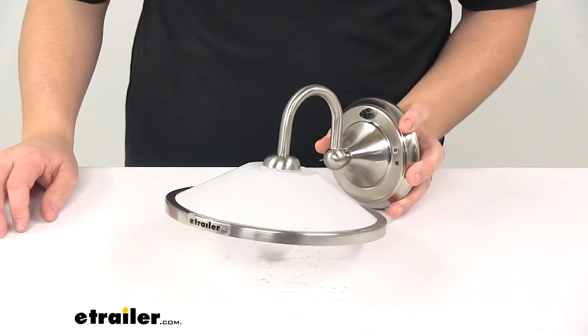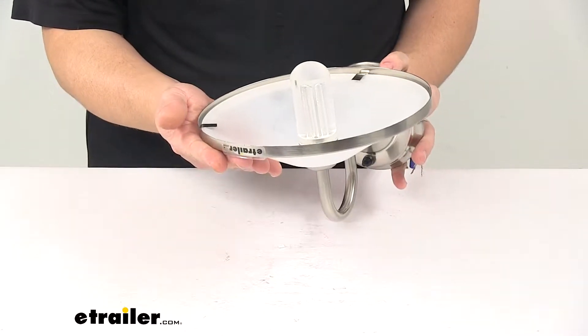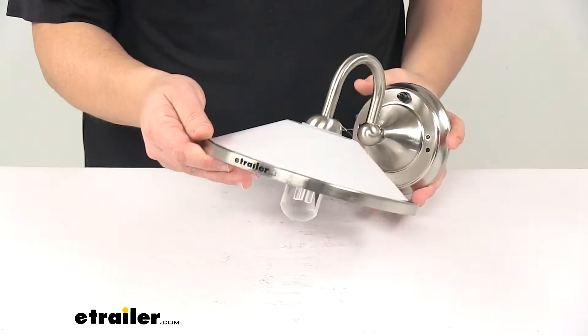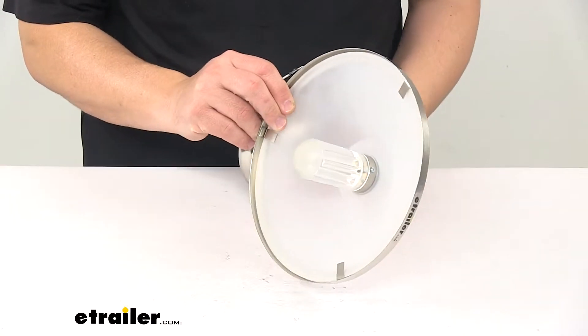Today we're taking a look at a Gustafson RV sidewall light. This sidewall light illuminates the interior of your RV or camper. It is an LED design. LEDs last longer, they burn brighter, and are much more efficient, especially when compared to incandescent lights.